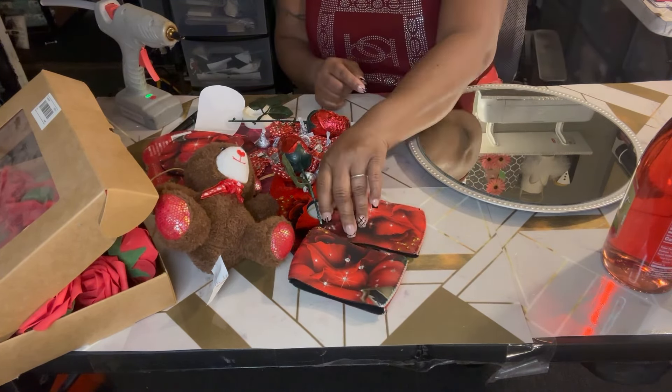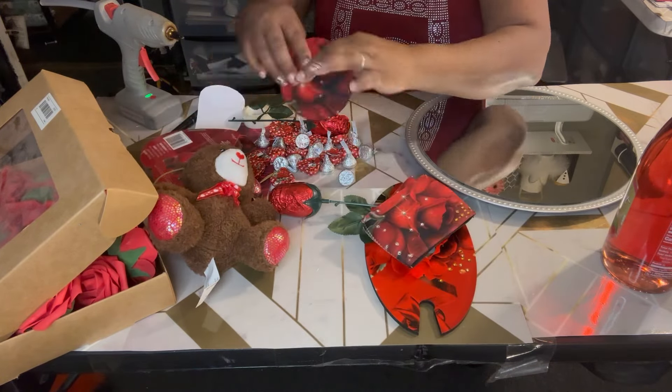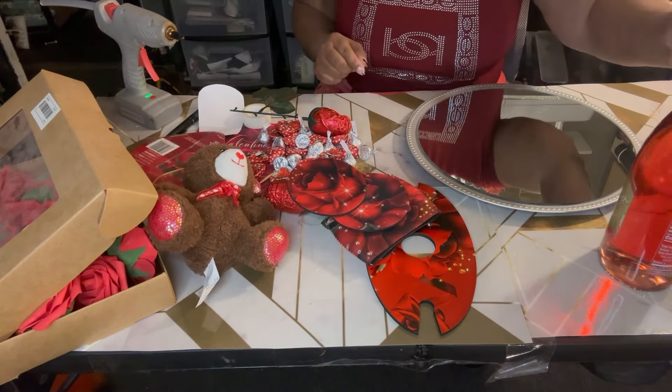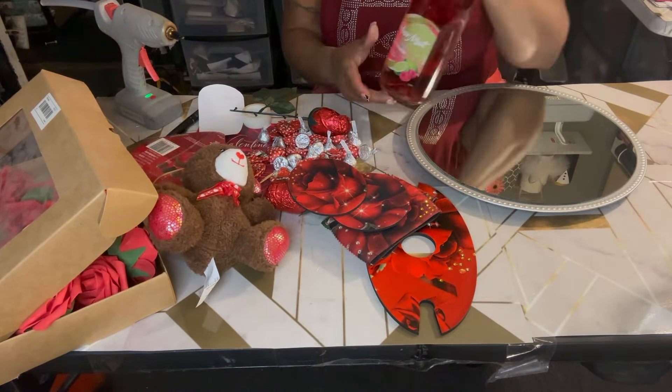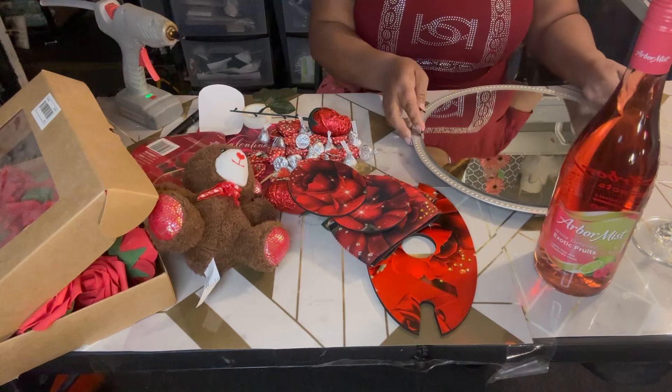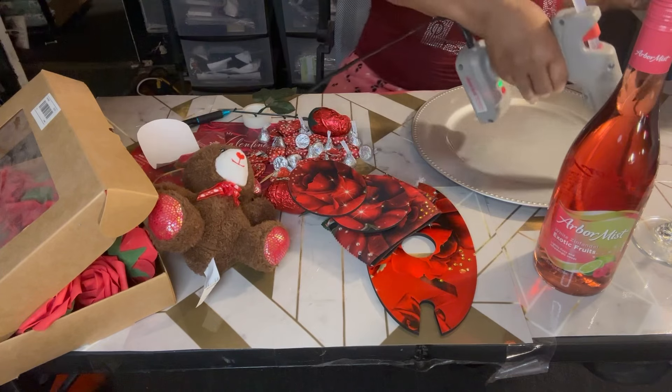Some roses, and these are the sleeves, this is the caddy, and these are the coasters. So these are what I'm going to use. I have some Arbor Mist wine bottles from the dollar store, a mirror that I got from Dollar Plus, and a charger plate that came from the dollar store. Let's get started.